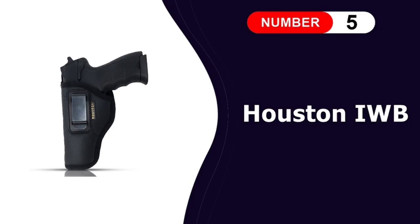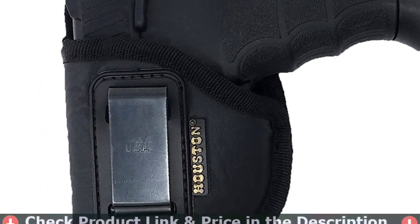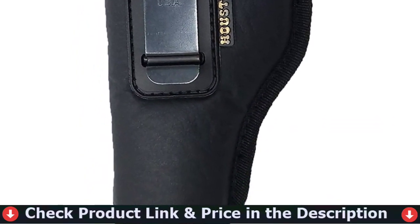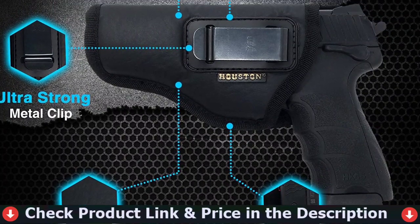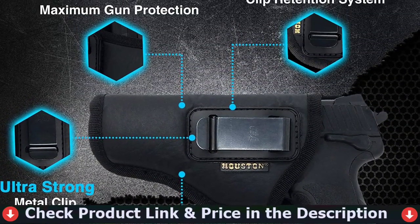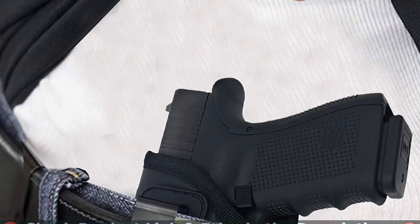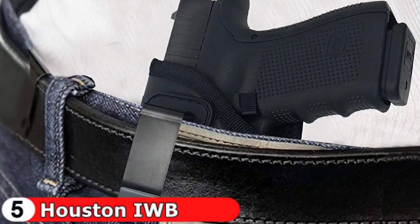Last in this list is the Houston IWB gun holster. The holster features a closed end which many shooters will appreciate. This can help to keep the barrel clean, even when you're rolling around in the dirt. This is a passive retention system with a detent adjustment screw. This allows you to easily create a draw that fits you, without worrying about losing the gun when moving around. There is a thumb activated pivot guard to provide increased security. We also like the full length of the holster body as it keeps rear sights clean.